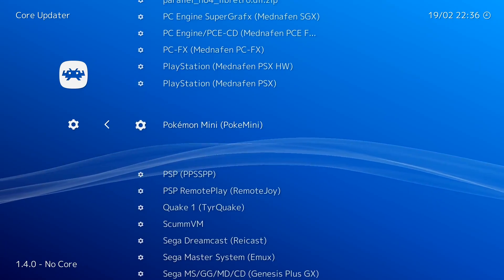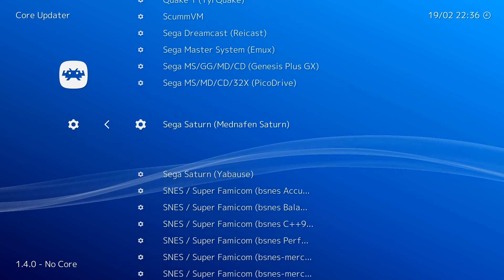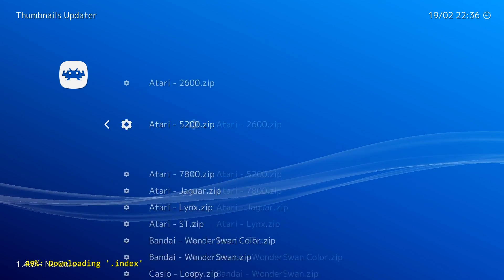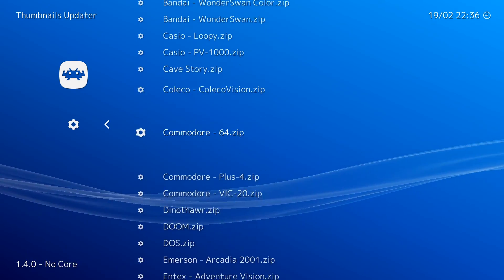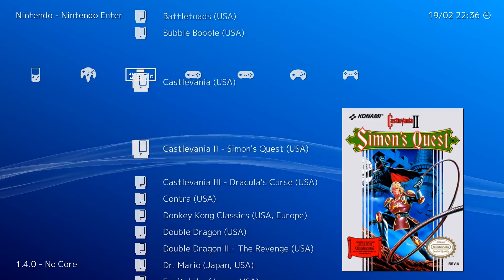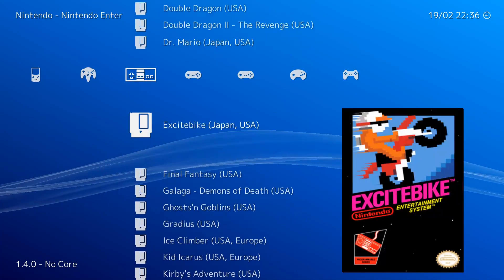And that's about all there is to it. If you want one more level of flair, head back to Online Updater, go to Thumbnails Updater, and download the zip file that corresponds with the systems you're emulating. This will add box art to the RetroArch menu, making it easier to identify each of your games.